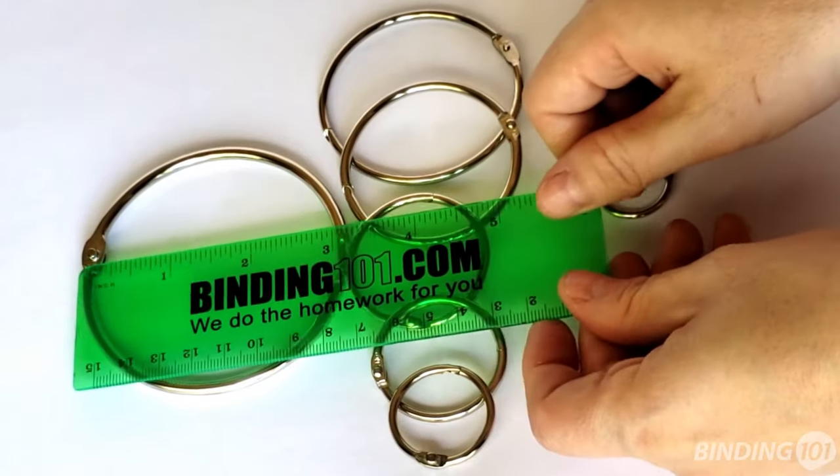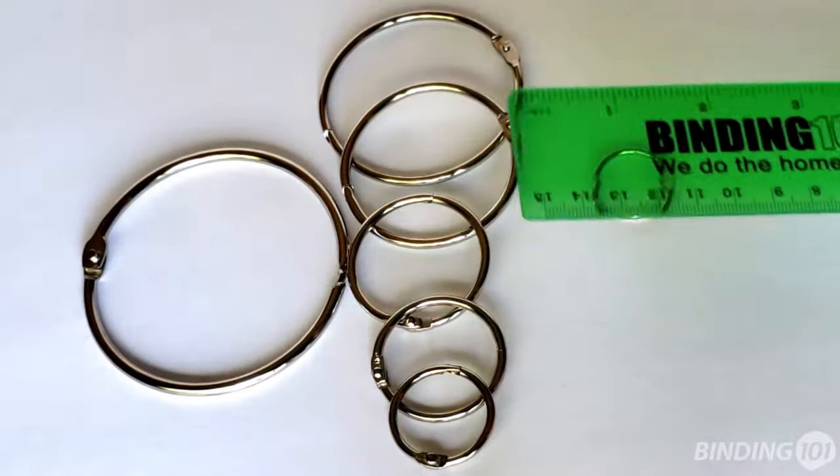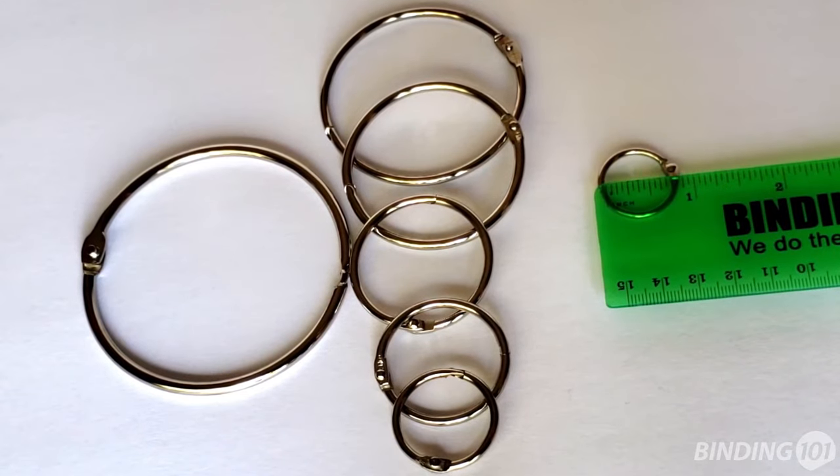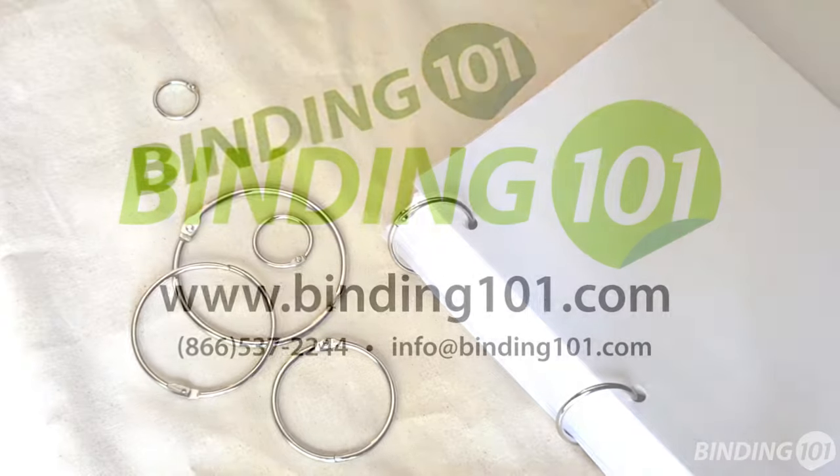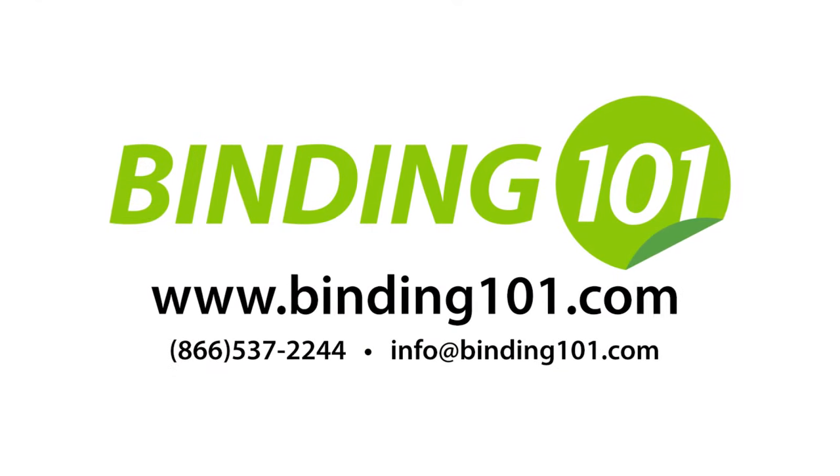Sold in packages of 100, our binding rings are available in sizes as large as 3 inches or as small as ¾ inch. For more information or to buy book binding rings online, visit Binding101.com or call the number on your screen.